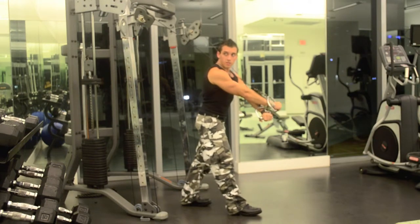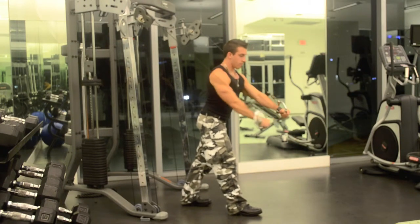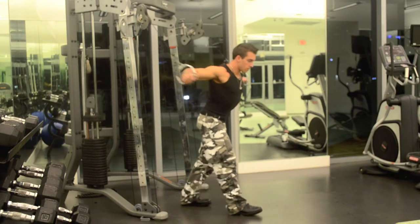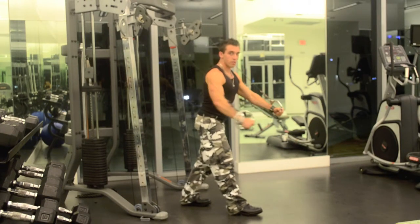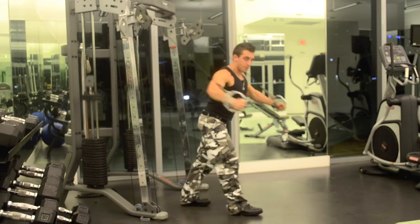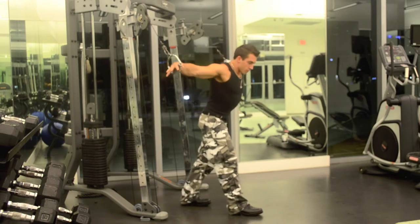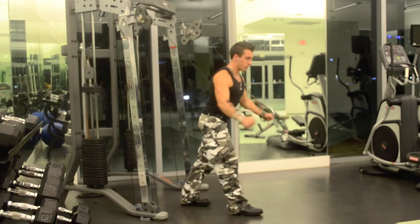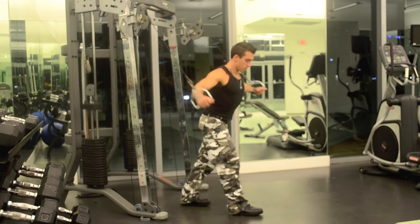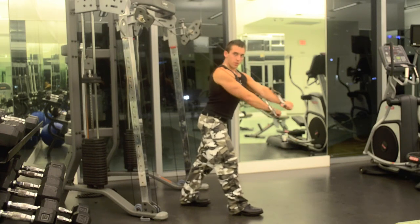Five. Six. Seven. Eight. Nine. Ten. Eleven. Squeeze. Stretch. Twelve. Thirteen. Fourteen. Fifteen.